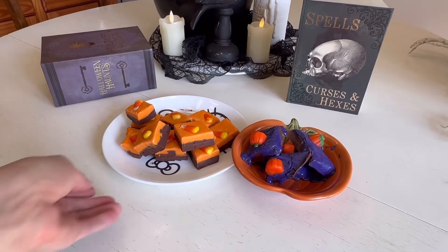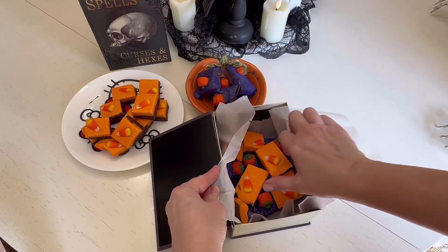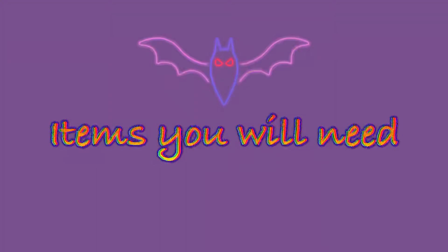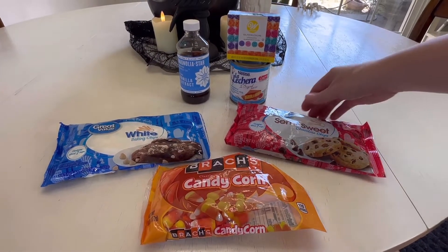Hi guys, today I have a Halloween treat video to share with you. I'm going to be showing you how to make this yummy Halloween fudge. Here are the items you'll need: two pinches of salt, one and a half cups semi-sweet chocolate chips.